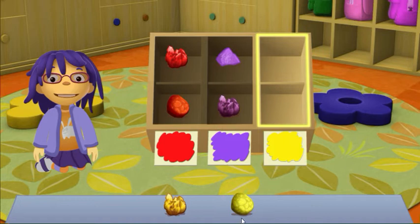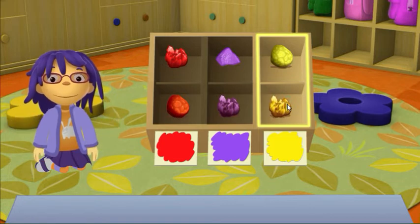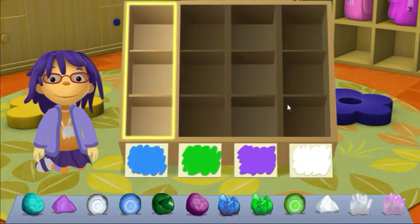Put yellow rocks in this column. Good sorting! Crystals take a lot of time to form, you know. Put blue rocks in this column.